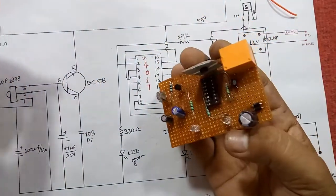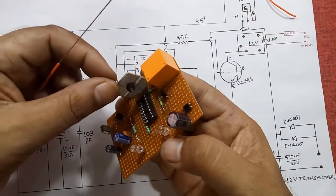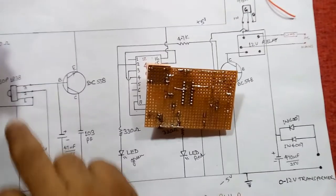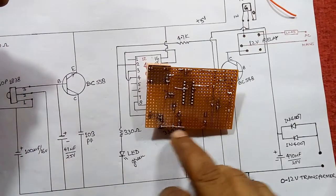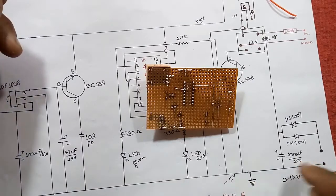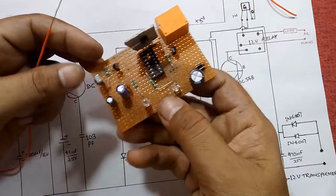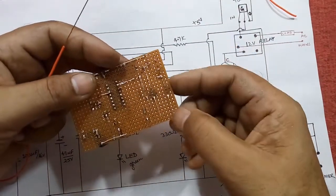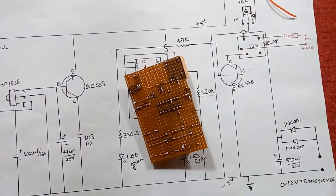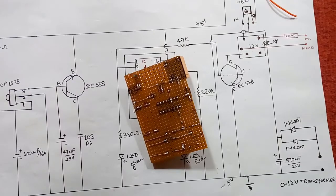I have arranged the parts in the PCB and now it's time for the remaining connections. Let us start from the ground connection: pin number two, 2 microfarad capacitor, LED, 470 µF — all these points are here. Let us start from pin number two of the TSOP sensor.